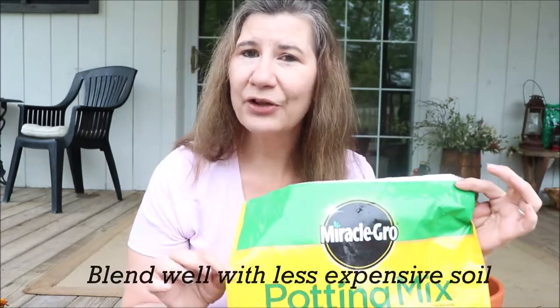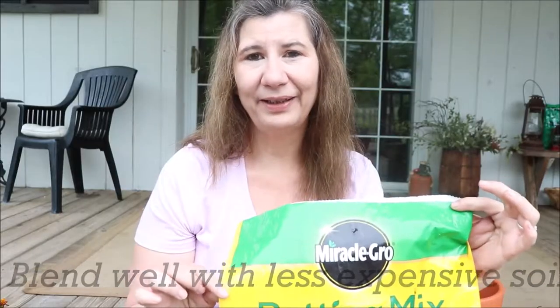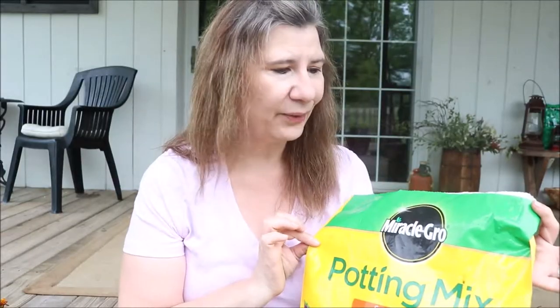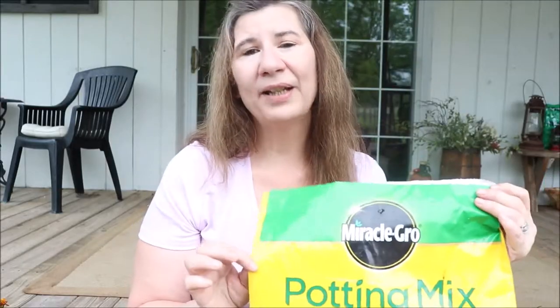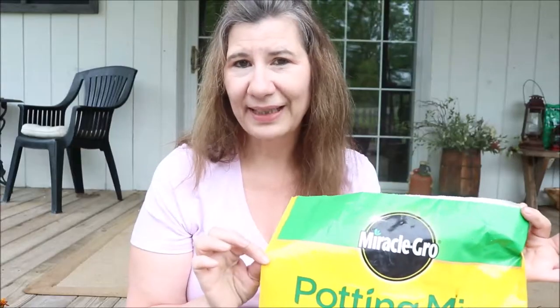Leave enough room so that when you add the expensive soil, you're not using as much and you're saving a ton of money. If you add in a few cups of the premium soil per pot, your plants are still going to get fed, fertilized, and get all the nutrients that they need.